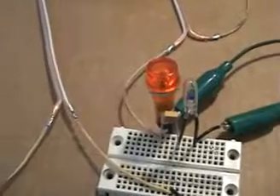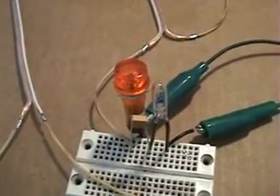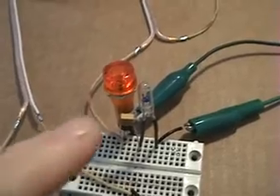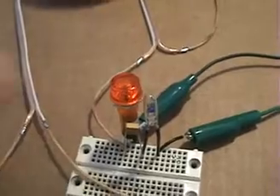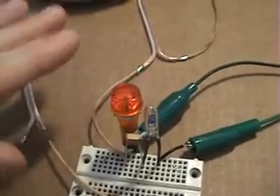Hi everyone, this is tutorial number four and in this tutorial we're going to be experimenting — I'll be demonstrating a pickup coil.